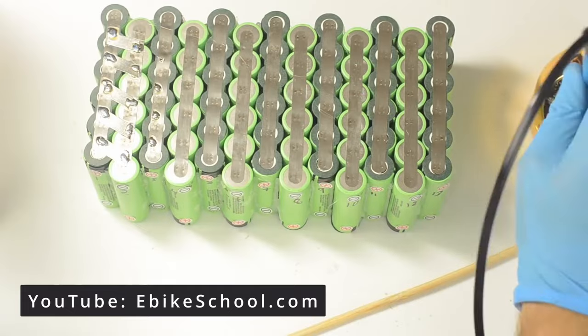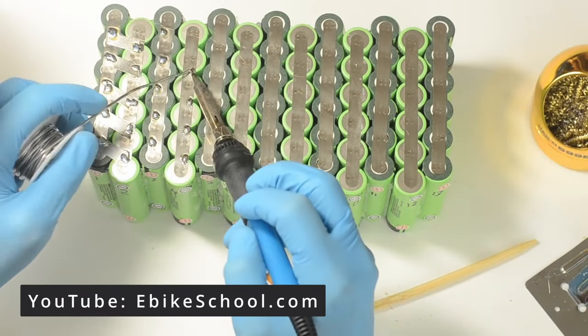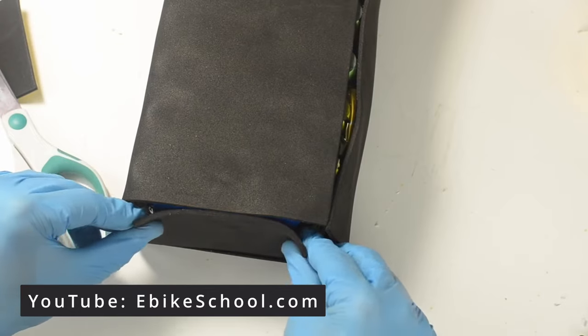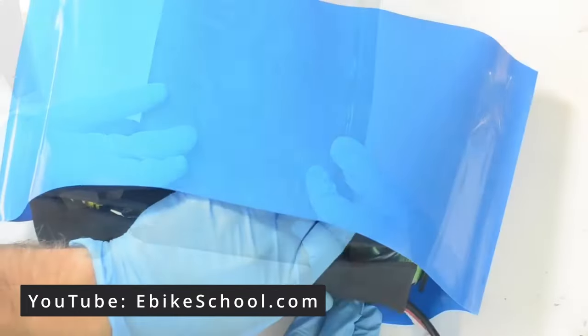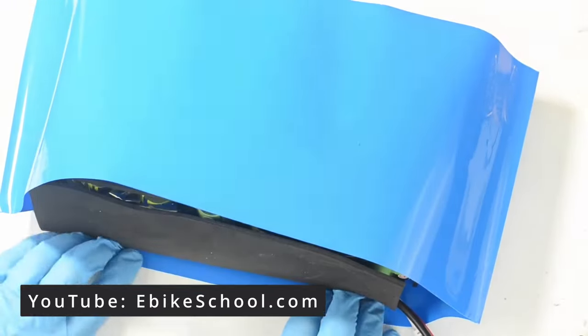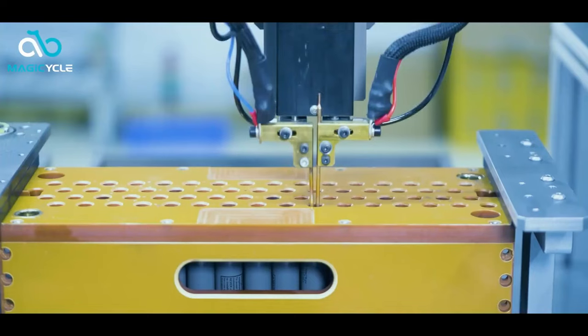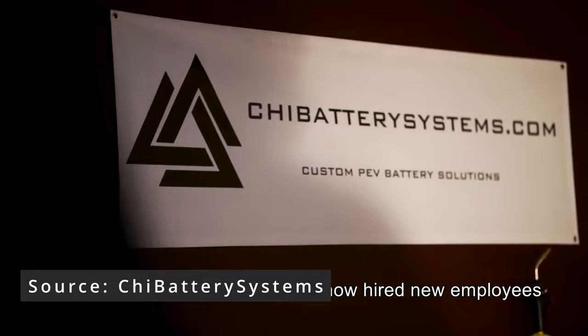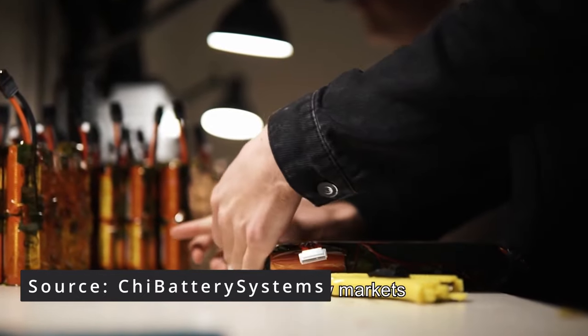Another option that some do-it-yourselfers like to undertake is to forego buying the pre-assembled battery altogether and build one on their own. In many cases it can save you some money, and since you're building it yourself, you don't have to worry about poor quality control from a battery made on an assembly line. But for the most part, I'd recommend just buying a battery that is already good to go from a trustworthy source.